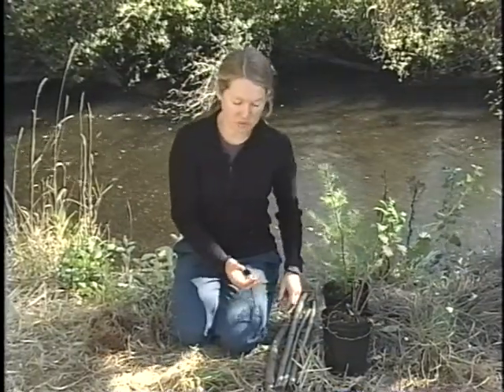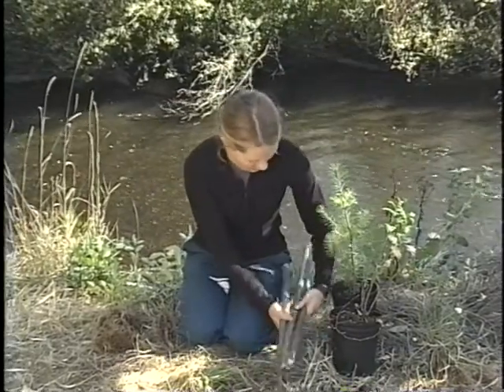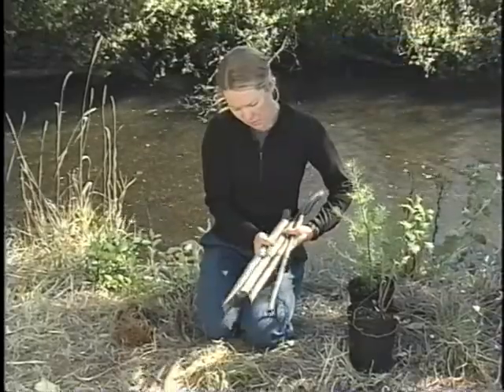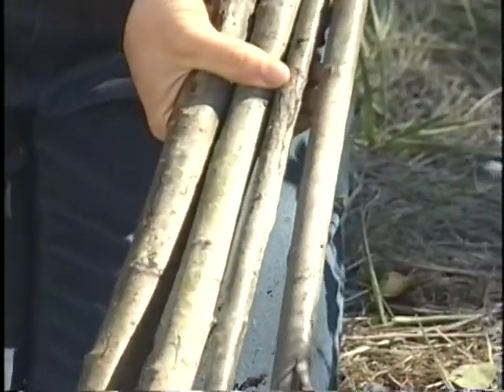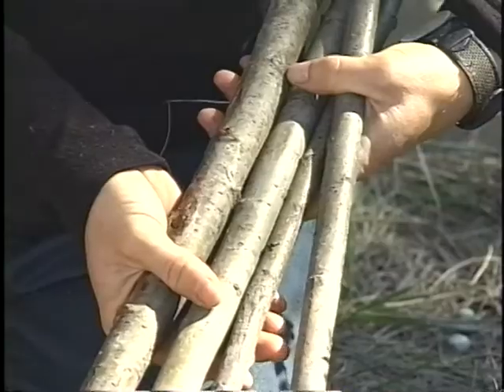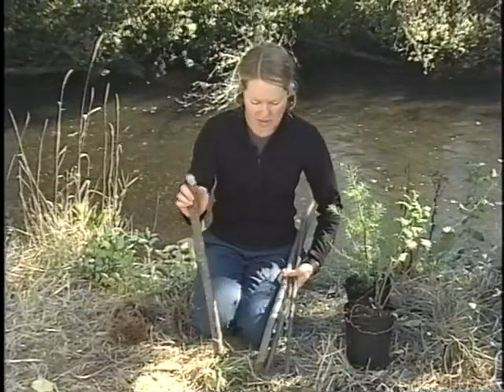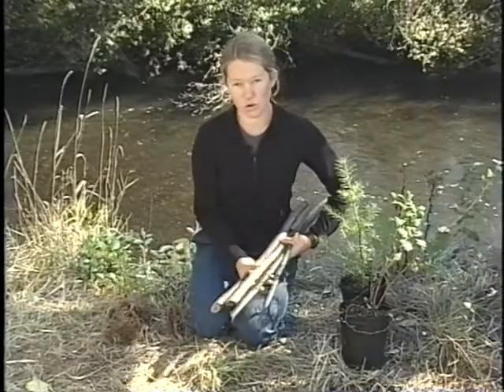Third — and this only works for some species — you can make cuttings or live stakes. These are live branches from trees or shrubs, and they don't look like much now. But if you pound them into the ground and conditions are right, these sticks will grow roots.